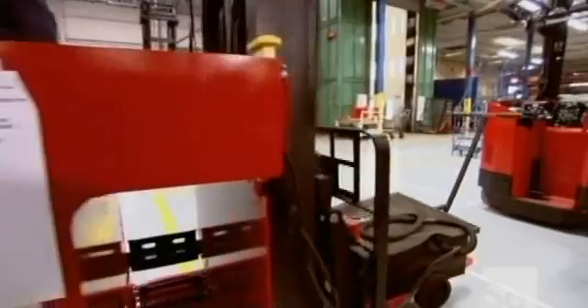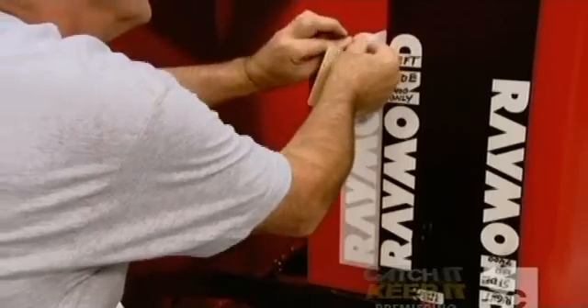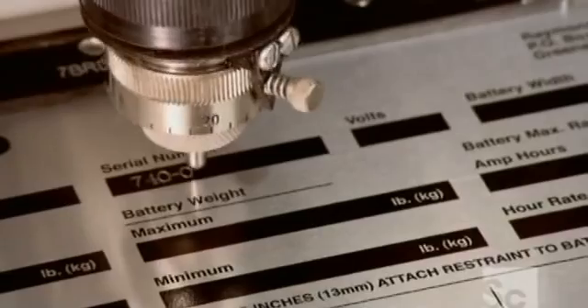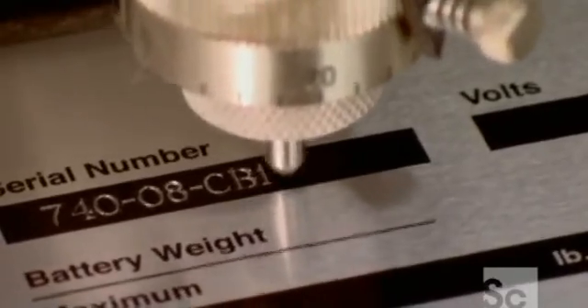They temporarily connect the forklift to a battery in order to move it down the line. It's time for the forklift to undergo a little corporate branding with company decals. They also engrave a serial number onto a metal plate, which identifies the forklift for warranty purposes.